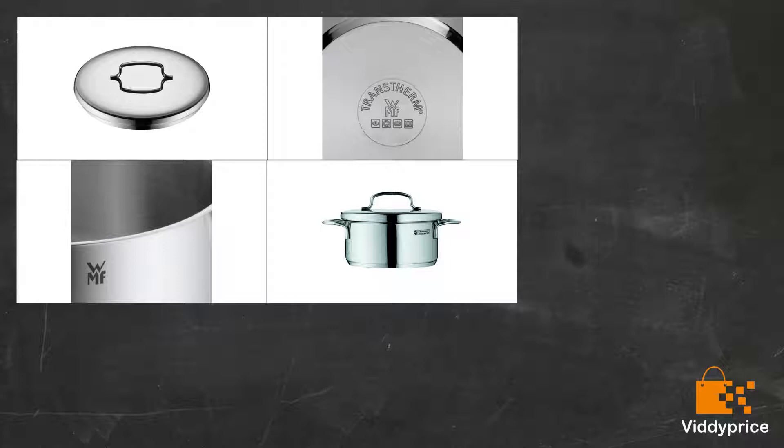This size is great for 1–2 servings of pasta or soup, or boiling up to 10 large eggs. I've purchased several more in the same range and really enjoy using them.